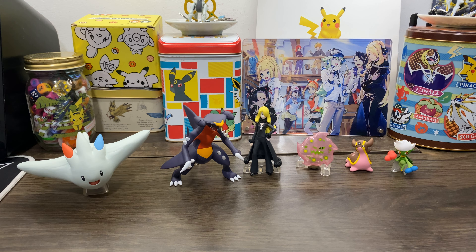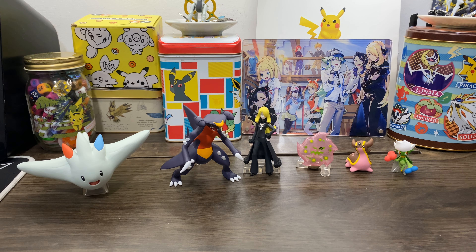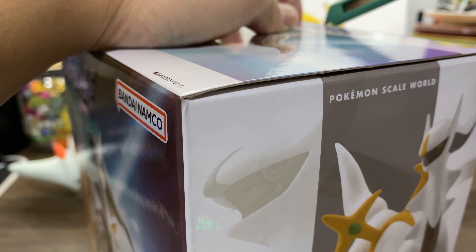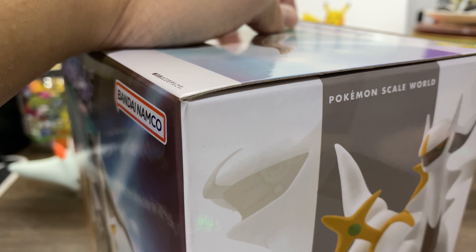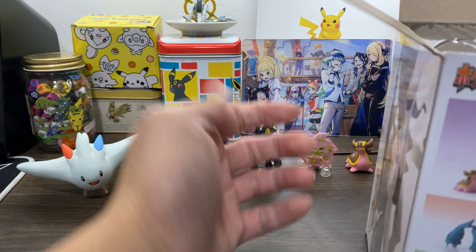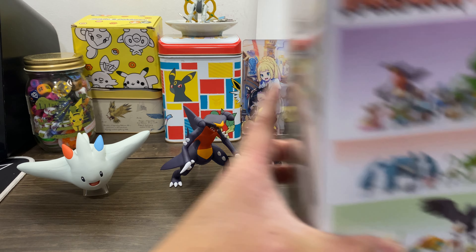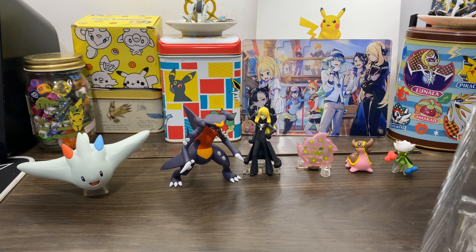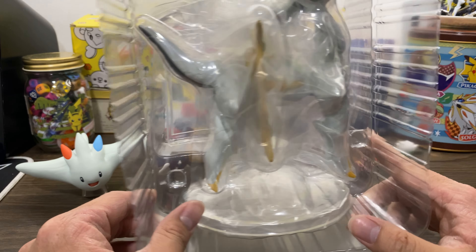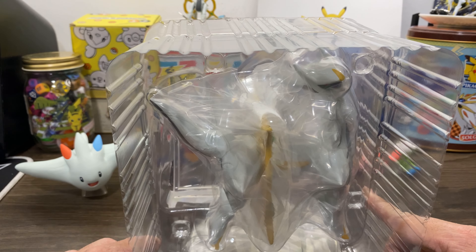We are gonna move on to the big gun — one of the biggest guns in this set. Boom, Arceus — Lord of Pokemon! Mew may have been the genetic base for all the Kanto Pokemon, but supposedly Arceus is the god of all Pokemon, of all creation. I think they power-scaled themselves all the way up there. It comes with a very standard figure base, but it's huge!